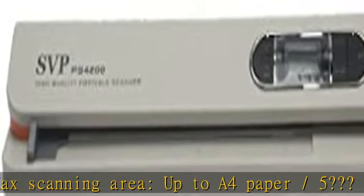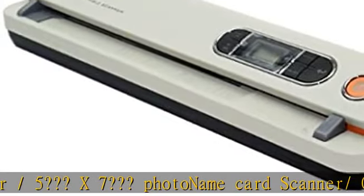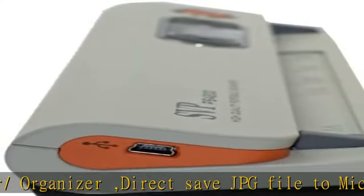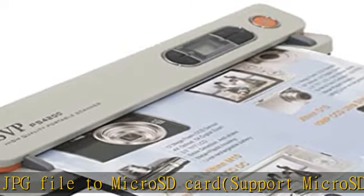Supports micro SD card up to 32 GB. USB interface to PC, power from 4 AA batteries. Name card OCR software bundled, and it is compatible with Windows 7 slash Vista slash XP and Mac OS 10.4 or above. Check the description to get this product today at the best price.